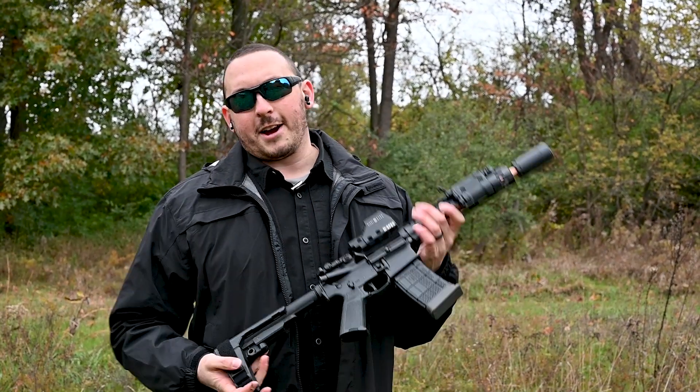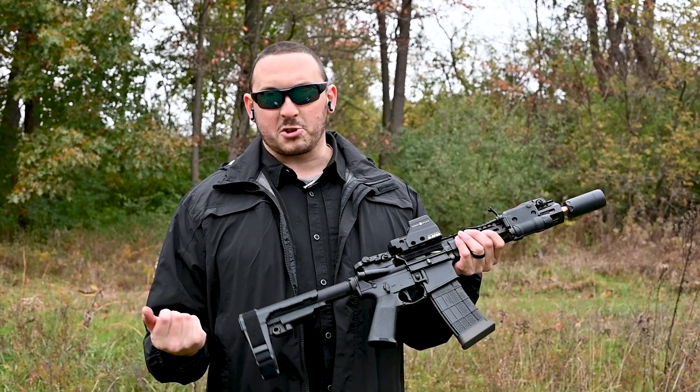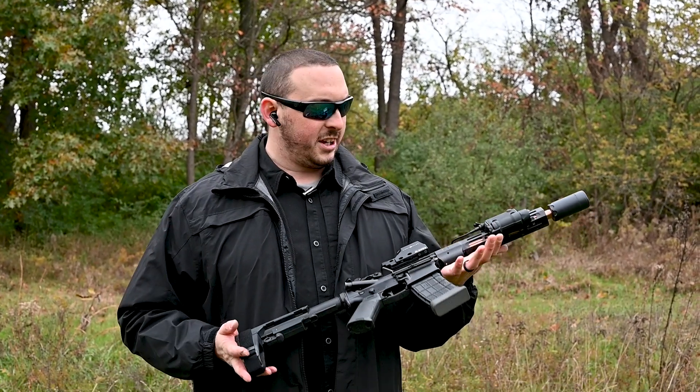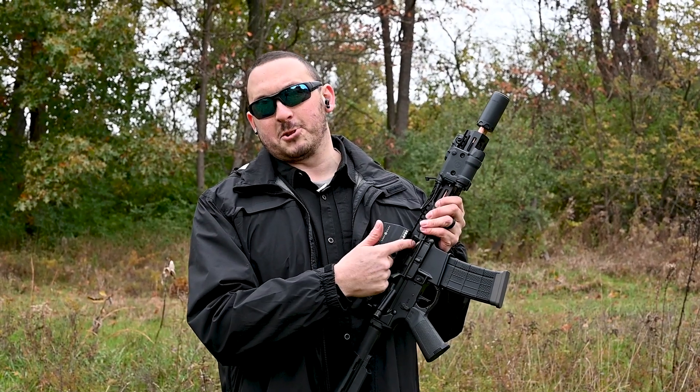Hey guys, Andy Grossman here with Athlon Outdoors and I'm here with the Zev Core Elite. This is one of my truck guns actually. I was out here shooting today and obviously have some issues.